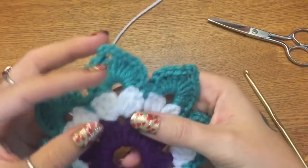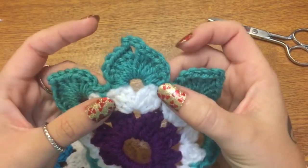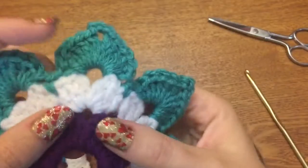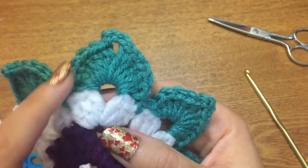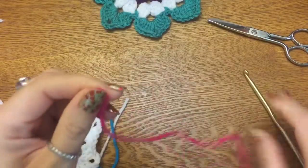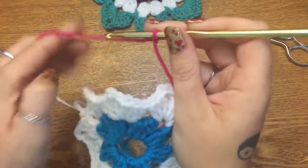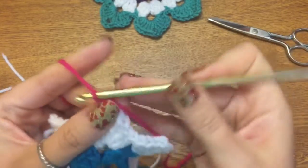For our third and final row, we're going to be making these petals, and they're really easy too. They're just double crochets, but they have a single crochet at the beginning and at the end of the cluster. The single crochet is what gives it that bowed curve shape. Let's get another color of yarn — I'm going to use this pink. Make your slipknot, get it on your hook, and just like the previous row, start in any of the chain-three spaces.